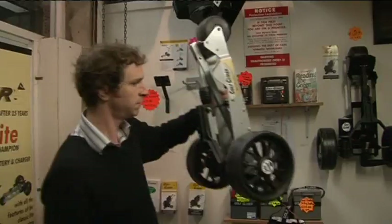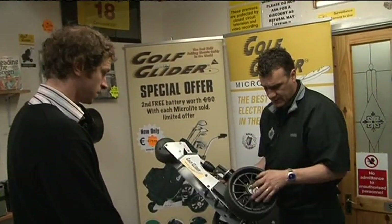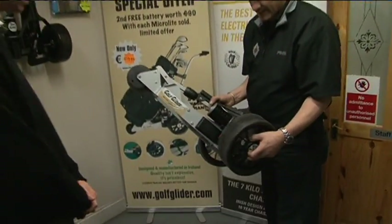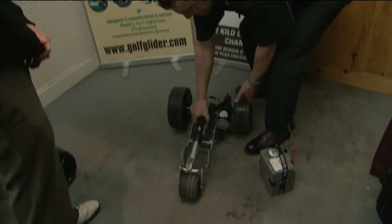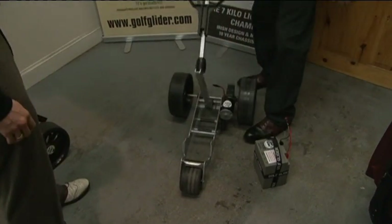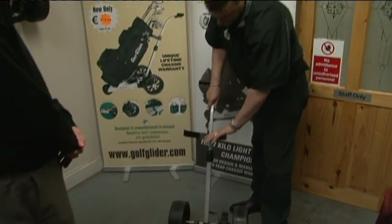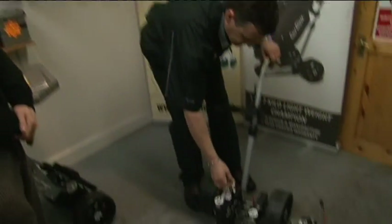It's the Golf Glider Microlite. As you can see the weight — this is seven kilos, this model. It has a quick release wheel system as well if you want to make it even smaller. Again, very simple. This has a locking system — comes up like so. Bag support comes out. This comes with a half-size battery — plenty of power for your 18 holes.